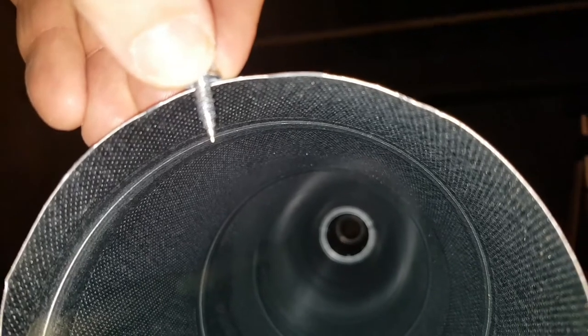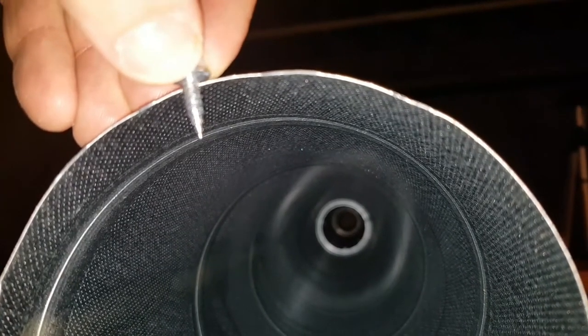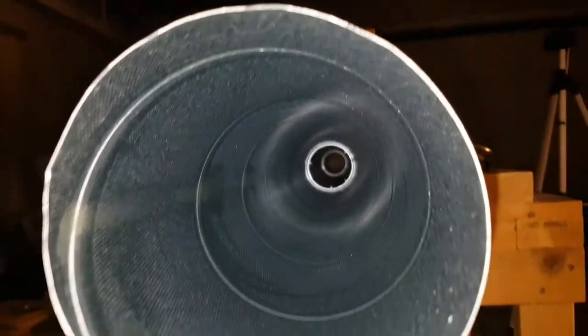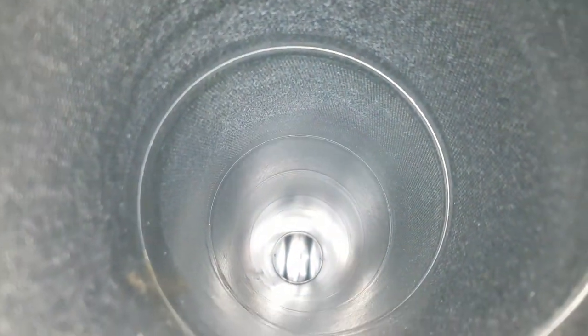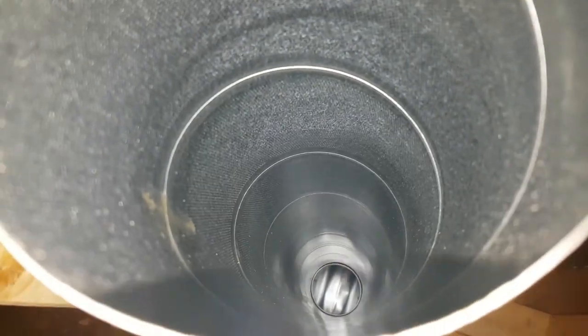I don't want any leaks. If you plan to ever clean this thing — so that's where it comes up. I just put this bag over it so that nothing falls down, you know? It would kind of suck if something fell down in here and I had to start taking stuff apart.